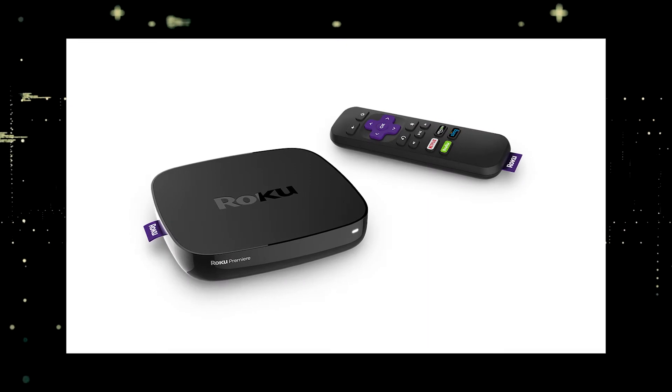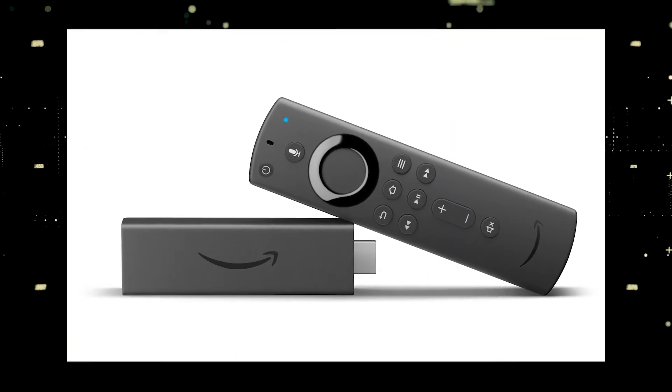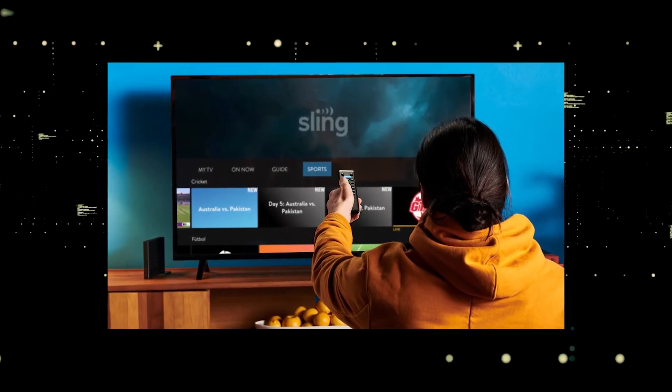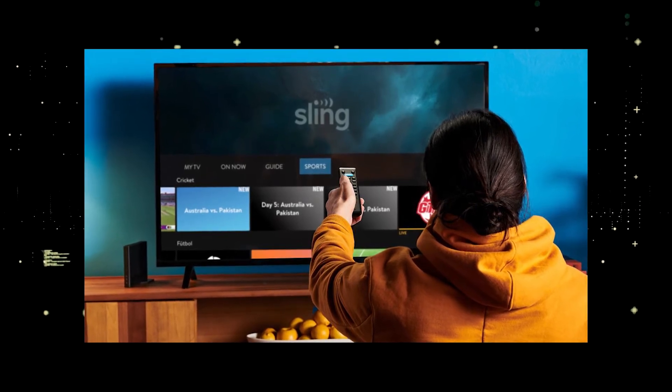The way to give your TV the ability to install Sling TV is to get a streaming device to plug into your TV. I recommend getting a Roku stick or an Amazon Fire Stick. Both of these media streaming players have the capability of downloading Sling. You would then use a Roku or Fire Stick as your main streaming player, which bypasses the operating system on your TV.